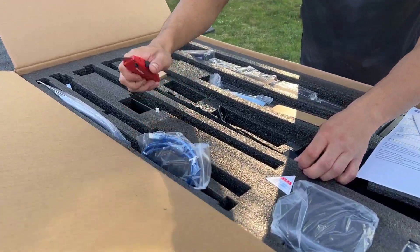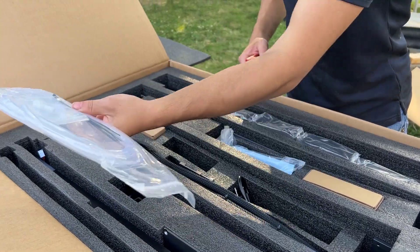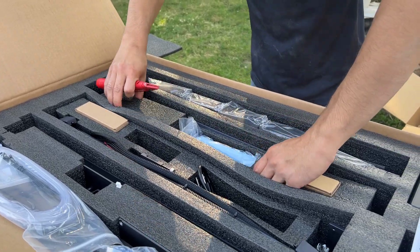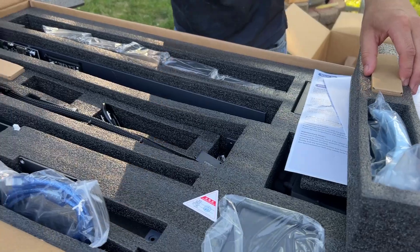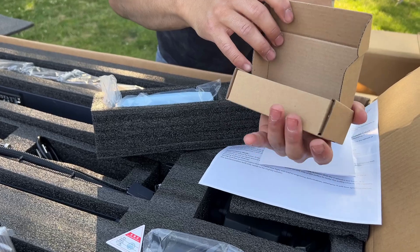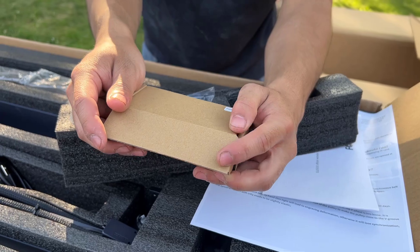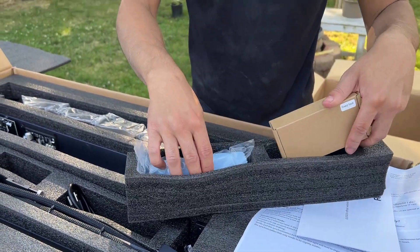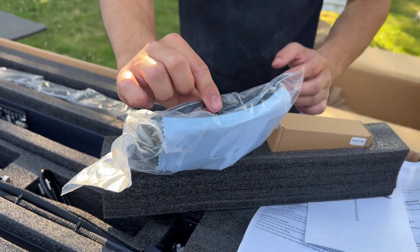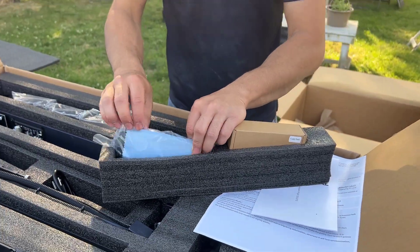We also get a USB-B cable, and this is for the air filter, I think. Let's see what else we get in here. These are the feet of the cutter — I believe they're either adjustable or meant to raise the printer if you're cutting thicker material. These are some glasses meant for your protection, so you don't get burned by the laser — not sure if they're UV glasses specifically.